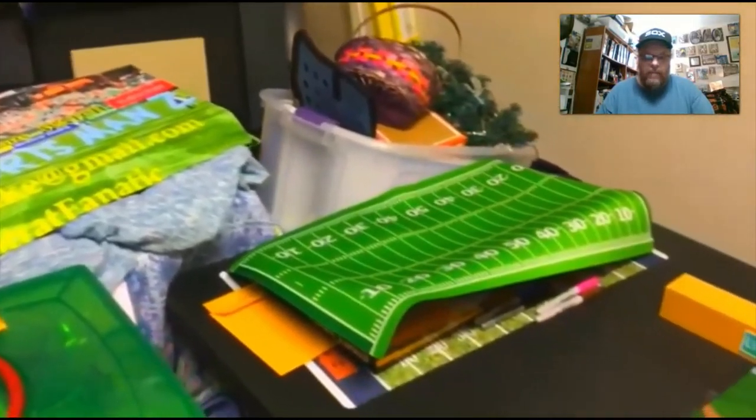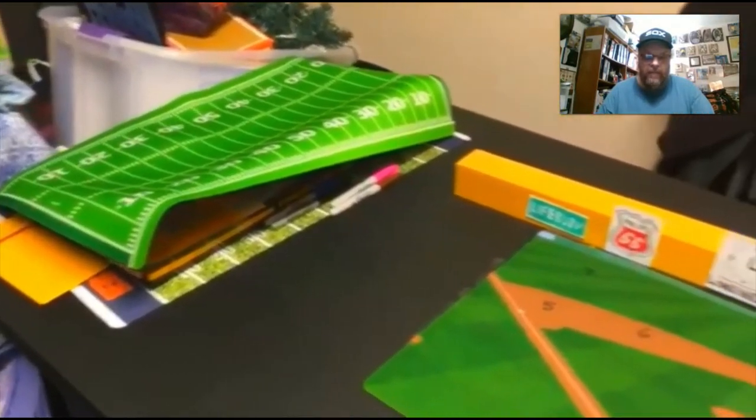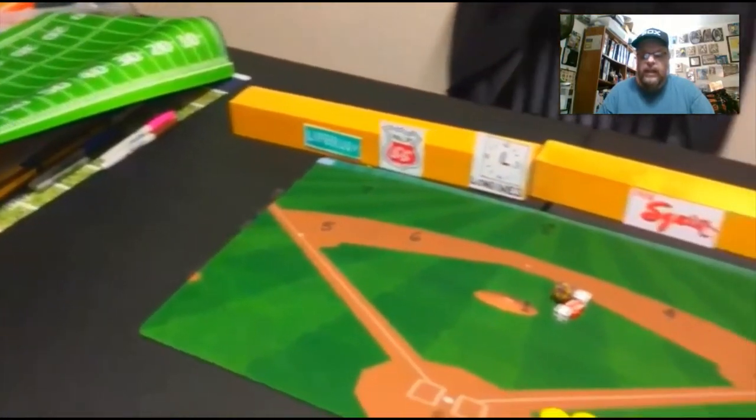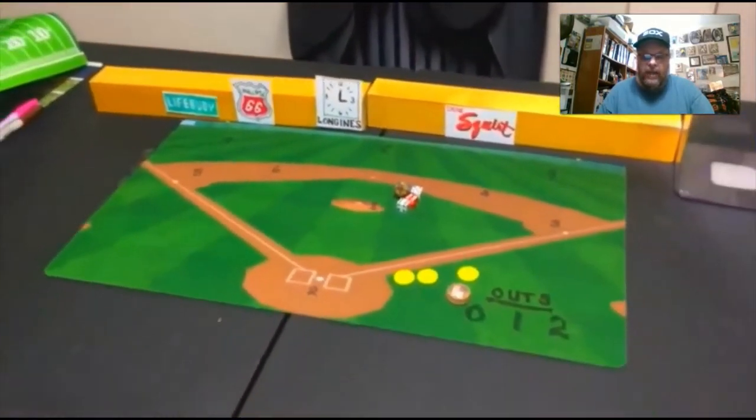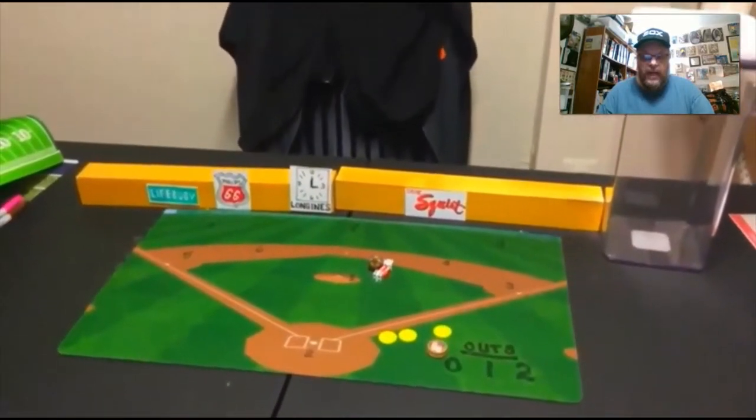You can see I've got my play mats here off to the side. I've got my Sportsman Z play mat, I've got the football play mat, and I've got the baseball play mat right there. This is where I play the games that I do.